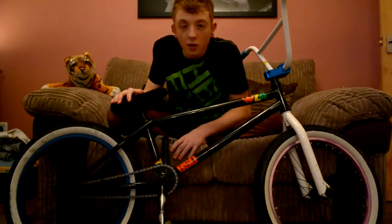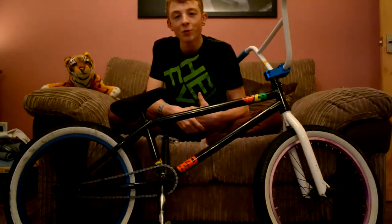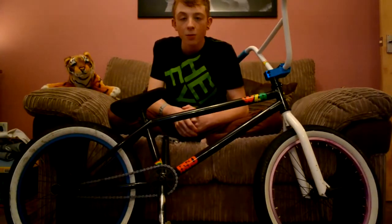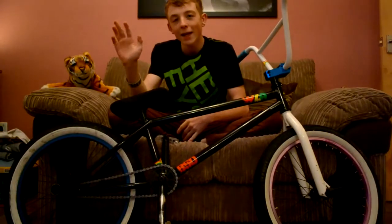And I think that's it. This has been George Ray for BMX Concept and this was my bike check. Please subscribe, like and comment on our videos — see you later. Bye.